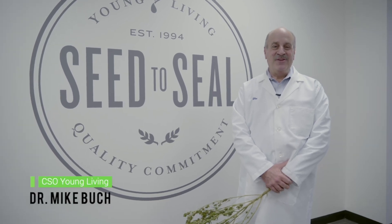Hi everyone, I'm Mike Bouk and I'm the Chief Science Officer here at Young Living. Today I wanted to talk a little bit about our new CBD line known as Nature's Ultra.